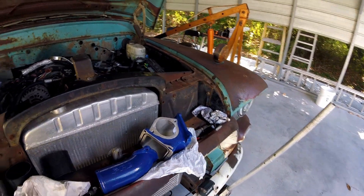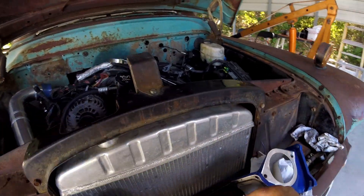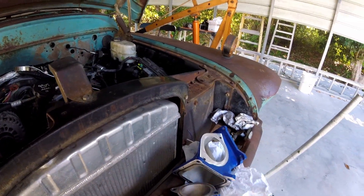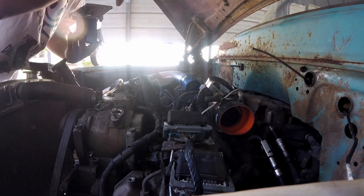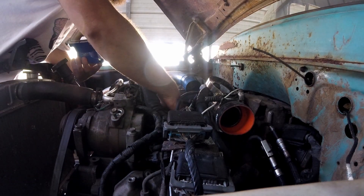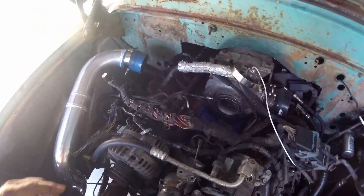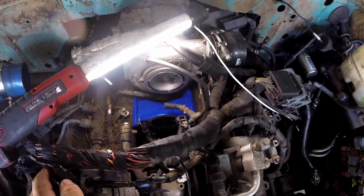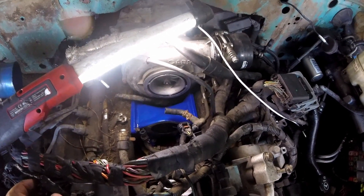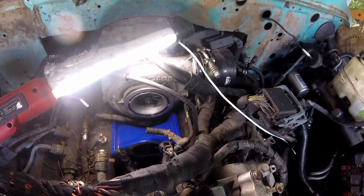Today we're going to put on this Y-bridge that my buddy sent me. I already test fitted it and it fits good. I had to go get a seal for this and some bolts — already got those picked up. This engine is a whole lot more compact than the newer one and it's kind of a pain in the butt to get everything in there. Got the front ones in, the easy ones done. Now time to get the back ones in nice and loose and then tighten them all down.